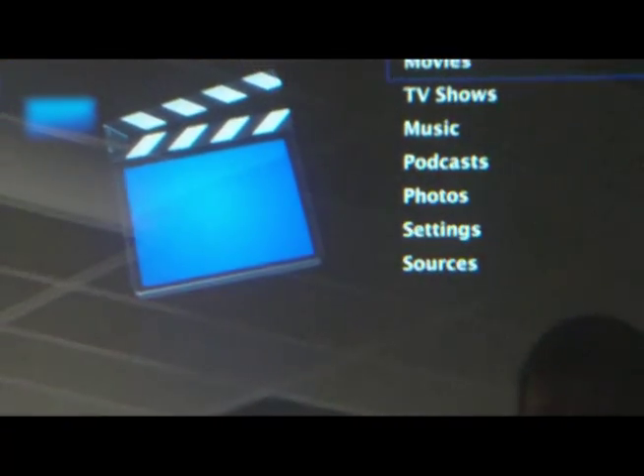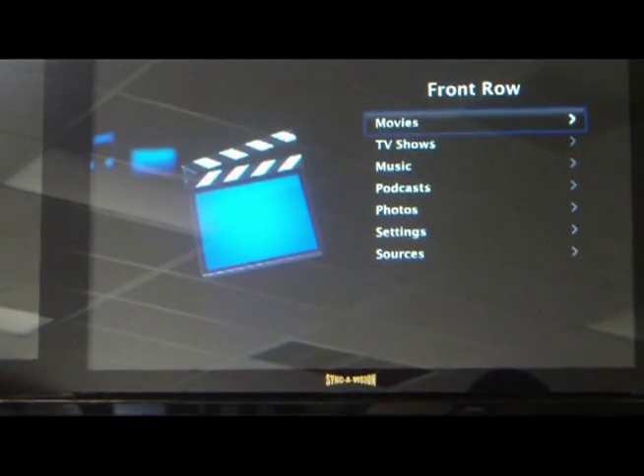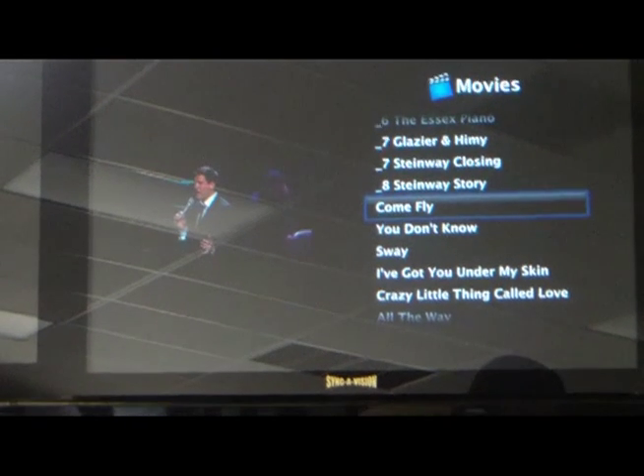It'll bring up the menu. Our first selection on the menu is Movies. If we go into that, we already have something queued up — we'll come fly.